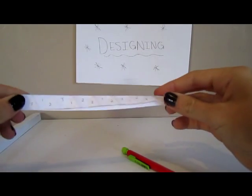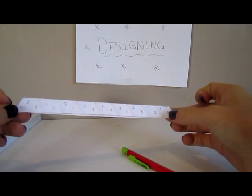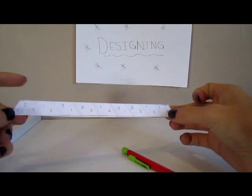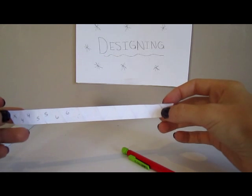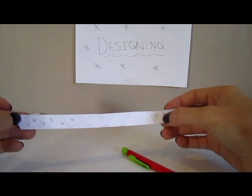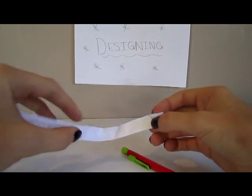To make it easier to fold your hexahexaflexagon, you can number the strip of paper by going one, two, three, one, two, three, and so on, leaving the last triangle to glue. On the other side, you can start with a triangle for gluing, and then four, five, six, and so on.